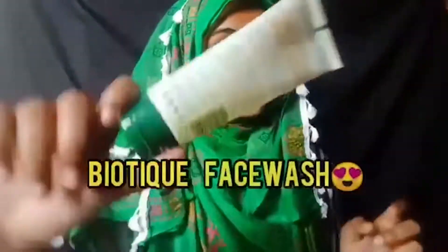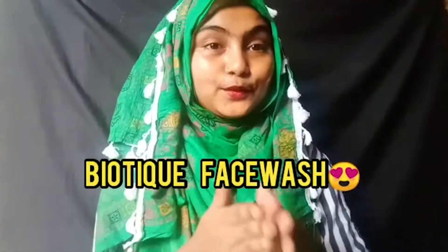I am using Biotech face wash. We will cleanse our face with the face wash. In Biotech face wash there are small particles that will clean your skin deeply.